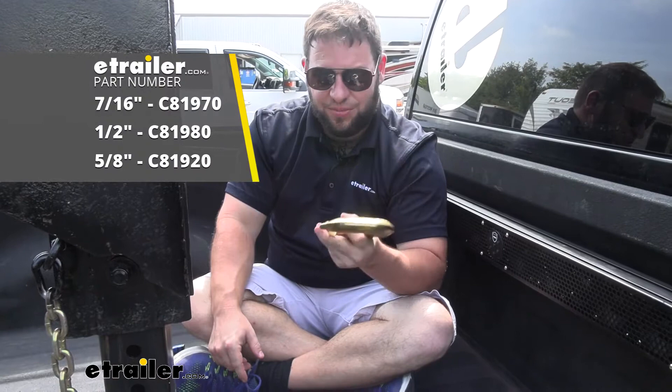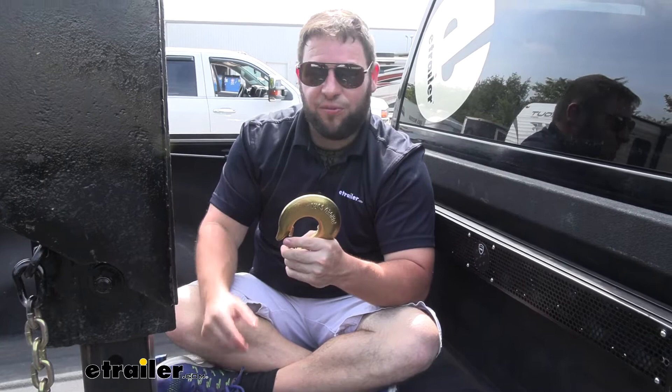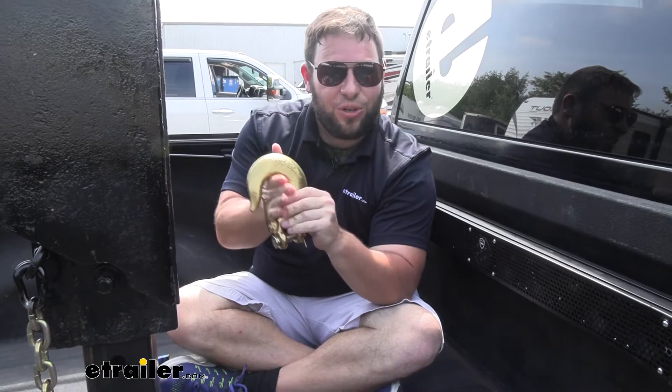What's up everybody? It's AJ with eTrailer.com. Today we're going to be checking out some Curt Clevis hooks. These are going to be great for attaching to the side of your trailer, if you're tying down something on a flatbed, or for safety chains on a gooseneck like we're going to show you here today.